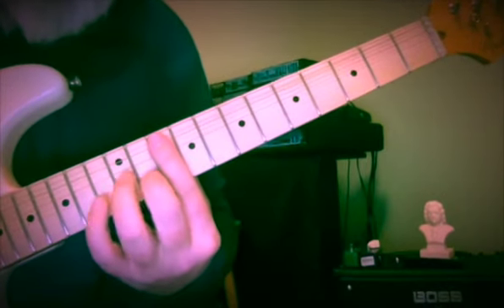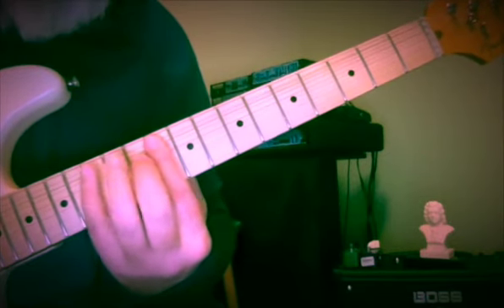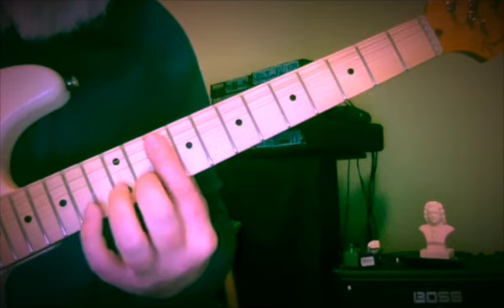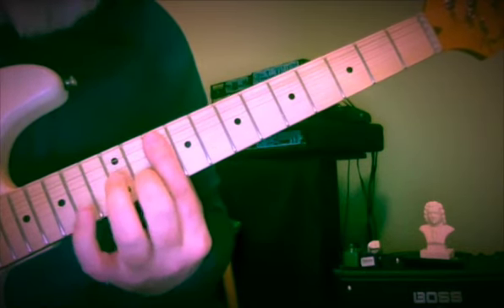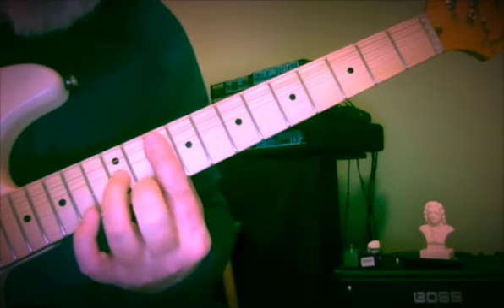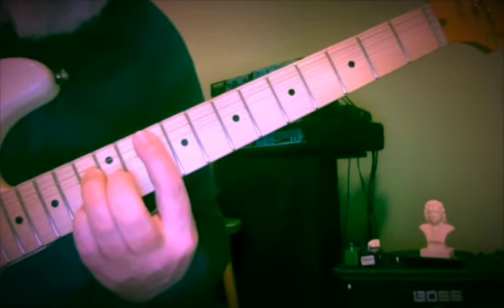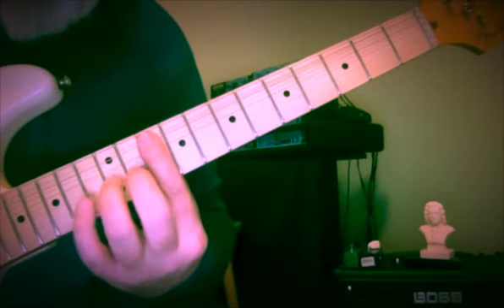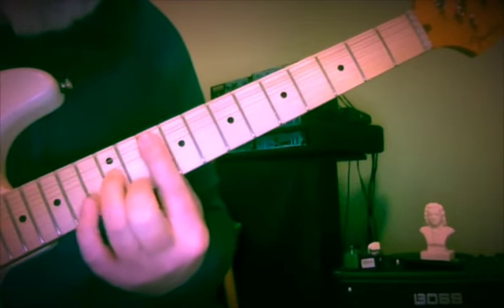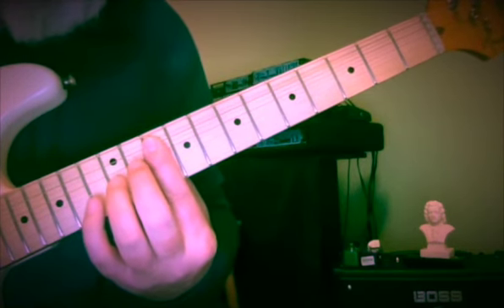Now we need G minor. So it makes me want to play: 10 and 11, 10 and 10, 10 and 12, and 11 on the 1st string.